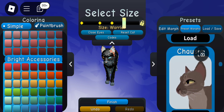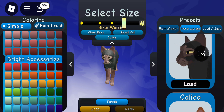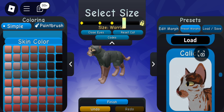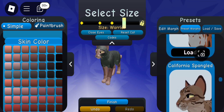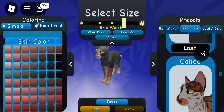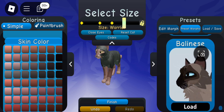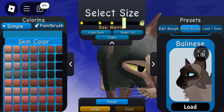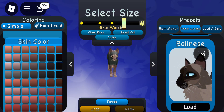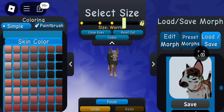Preset morphs are very helpful. It may feel like cheating but it's really not — they're in the game for a reason. If you want a certain kind of cat, just go for it, don't feel bad. Just change the eye color, add more fur, do whatever you want to make it your character. Especially if you're a beginner, use those presets and add on to them — eventually you'll get good enough to create your own morphs.